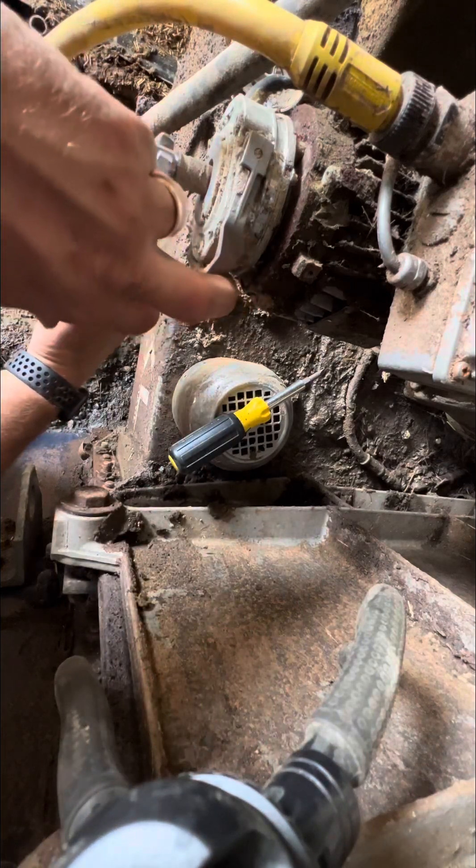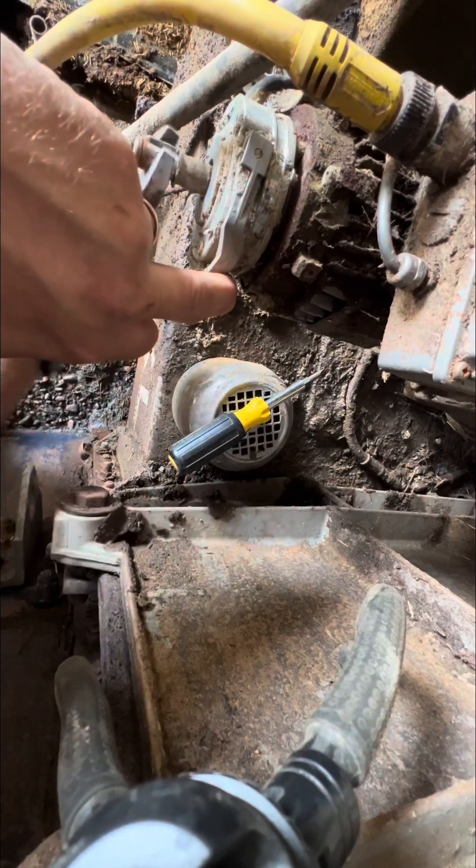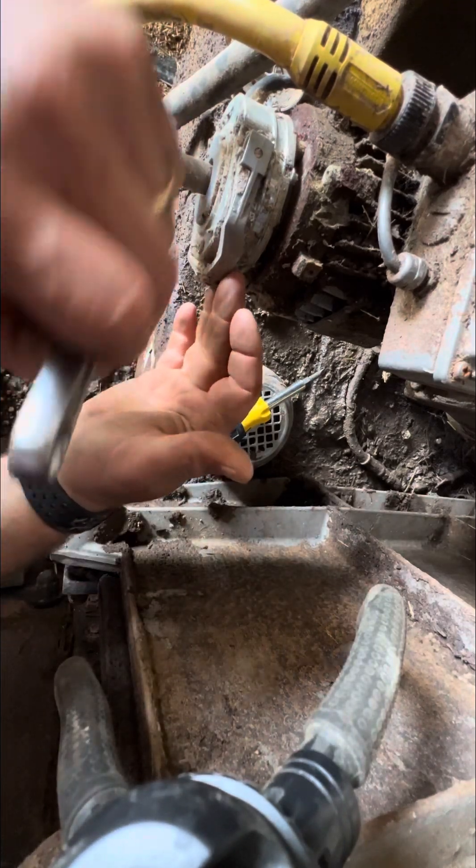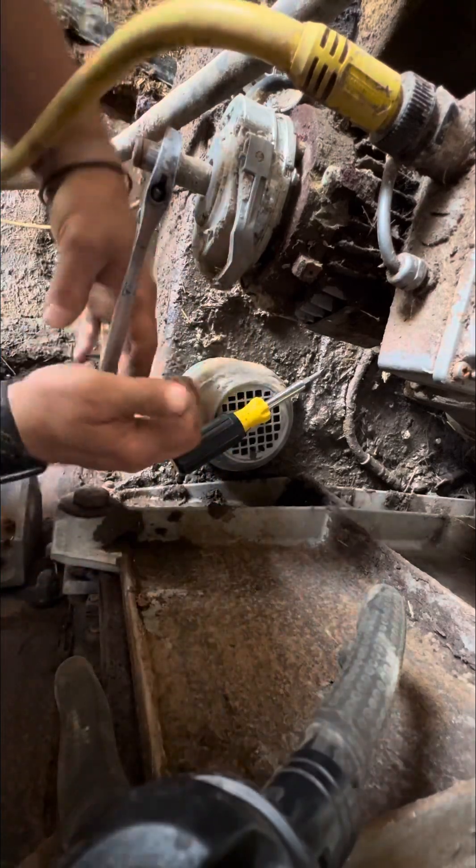That is a very good tip for people that have to deal with round shafts and a key in there, because otherwise it's a pipe wrench or channel lock and then you screw the shaft all up.